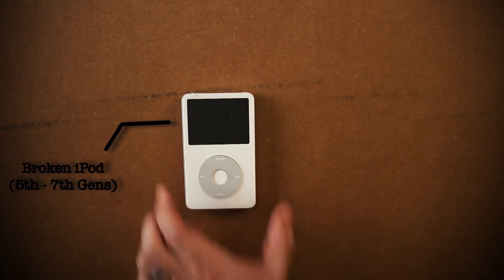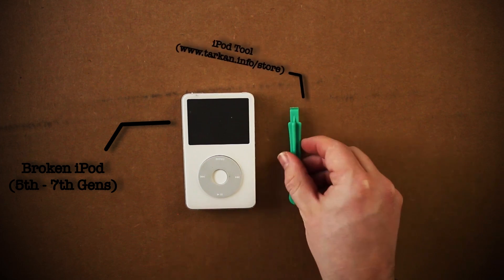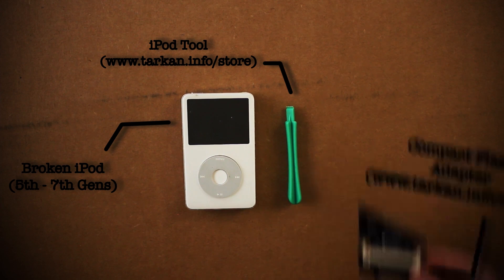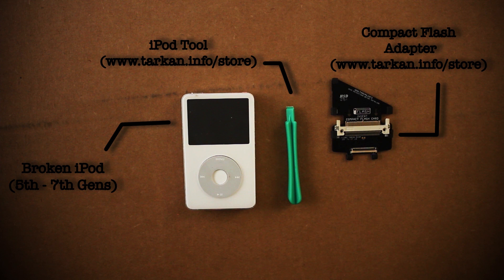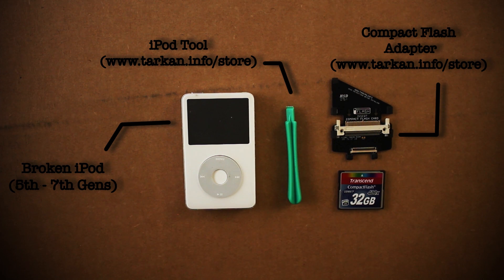Here's what you're going to need: a broken iPod that can still power on — mine's an iPod classic fifth generation — an opening tool which you can get from Tarkin.info for around $3.50, and a compact flash iPod adapter which you can also get from there for around eighteen dollars. Lastly, you'll need a compact flash camera card of two gigabytes or larger depending on how much you want to spend.